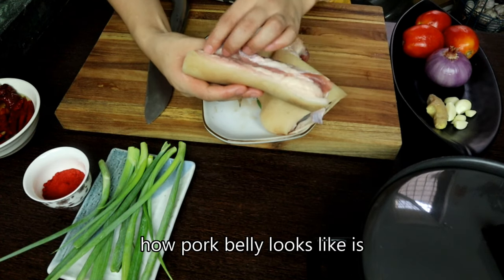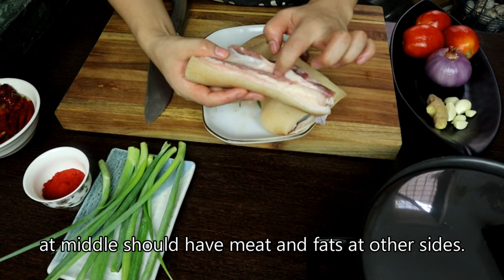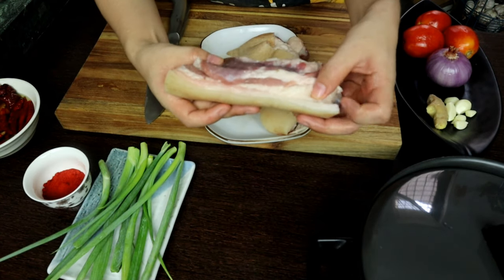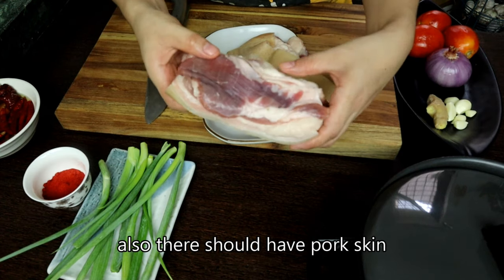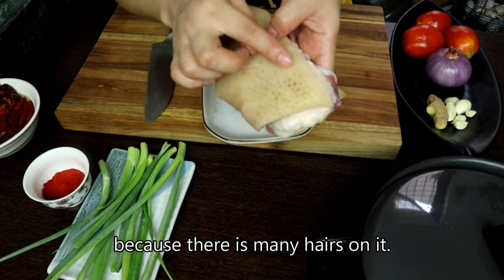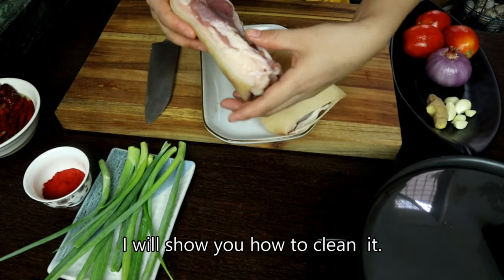We know that this pork belly doesn't seem like a fruit. How to make a pork belly — I put a nut on it and cook it. It's really good.